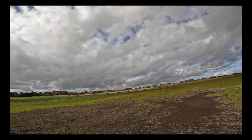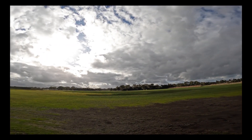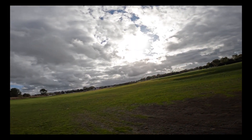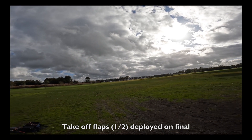I'll see how she handles the camera. I'll bring her in. Wheels down. Probably don't need too many flaps. I've got take-off flaps in it. Let's get it in - a bit of mud, we'll be right.